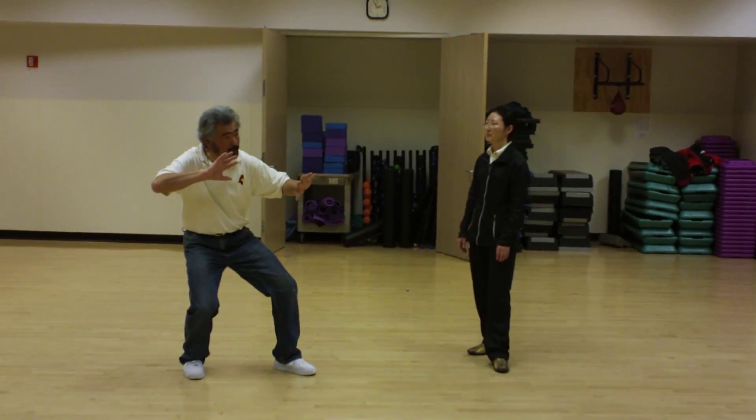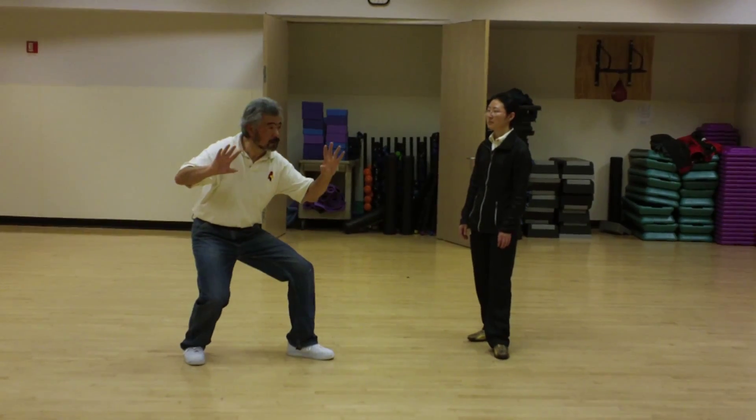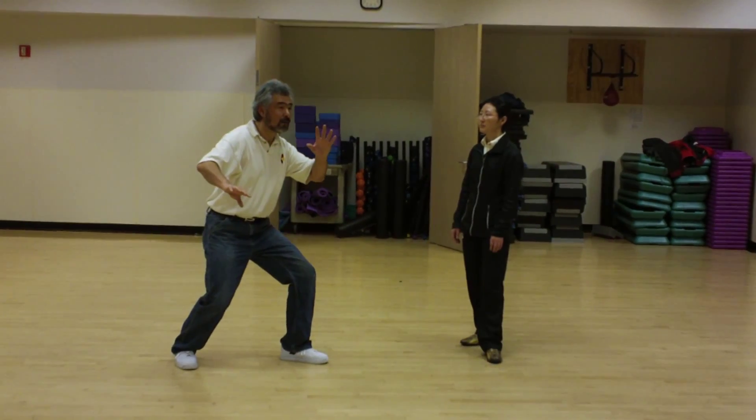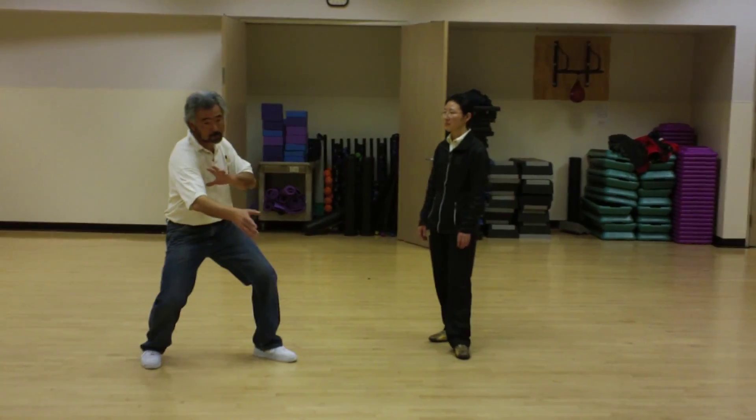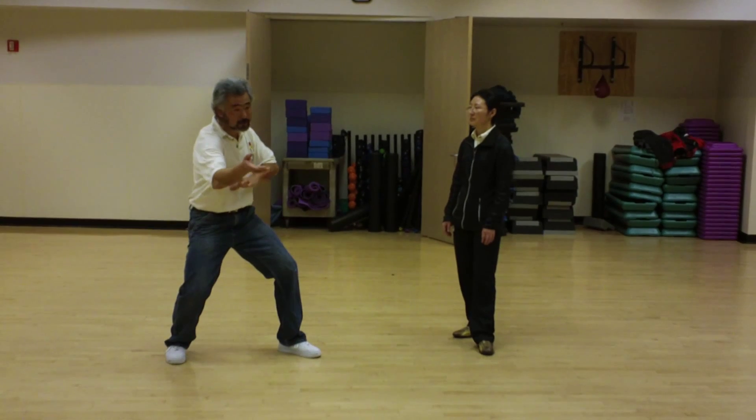How much feeling here, how much here, how much here. I can go with form, or I don't have to go with form, because in Taiji there is actually no form.